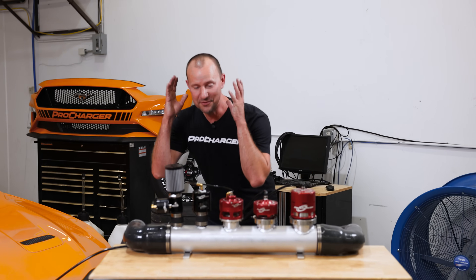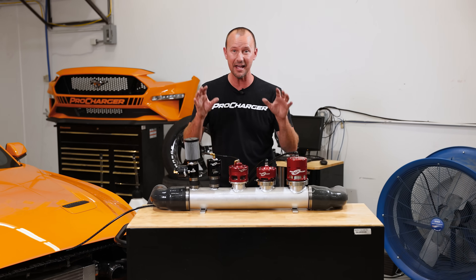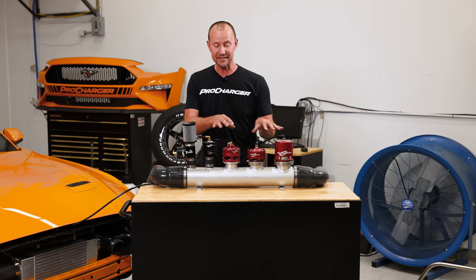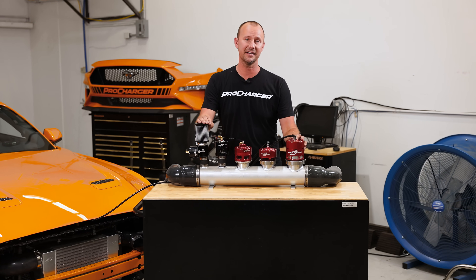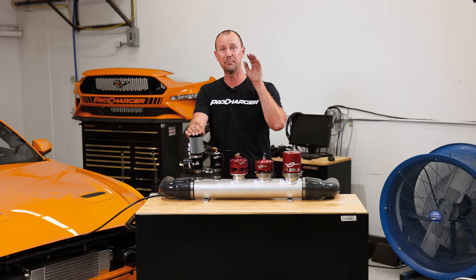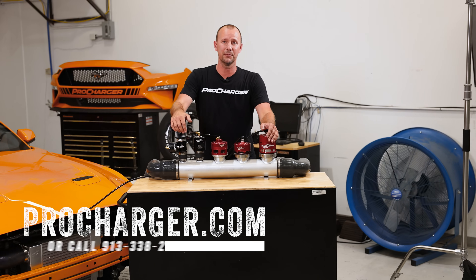That was so rad to hear five different valves on the same car. I don't think anybody on the internet has ever done that, and it's rare to be a first these days. If you guys want to know more about these beyond just the sounds, please reach out to our technicians and they can tell you the specifics of which one — or a pair — would be best for your combination. Visit us at ProCharger.com, and we'll see you in the next one.